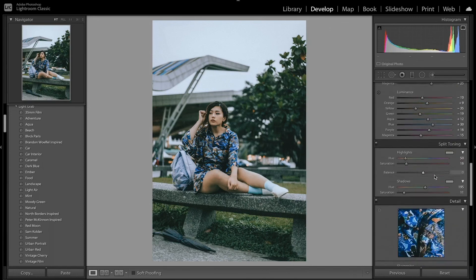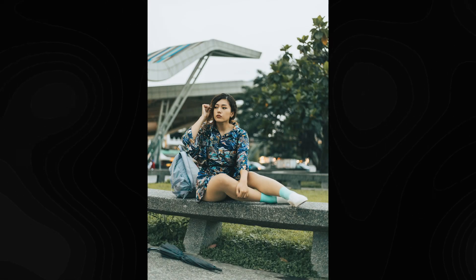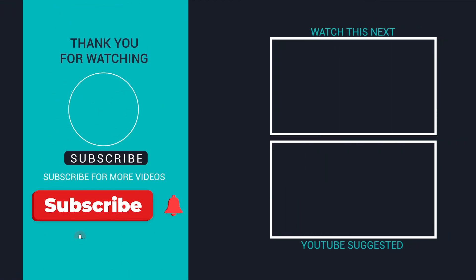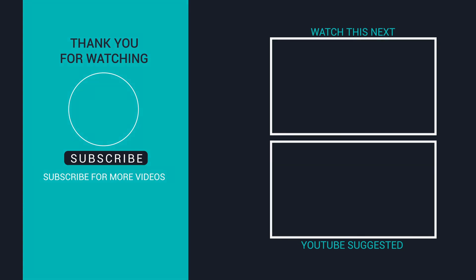Overall, this is the final edit. Looking at a quick before and after, you can see I was able to get that 35mm film look I was going for — with that overall blue tone added to the image. This is a really nice edit to get that film look and that vintage 35mm style in Lightroom. Thank you so much for watching today's tutorial. If you liked it, don't forget to like this video and subscribe for more Lightroom editing tutorials. Let me know in the comments what other presets or videos you'd like to see.